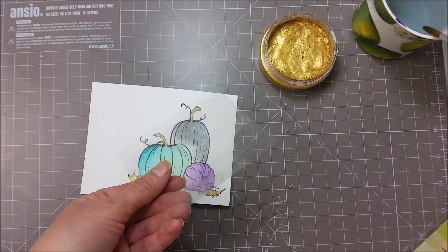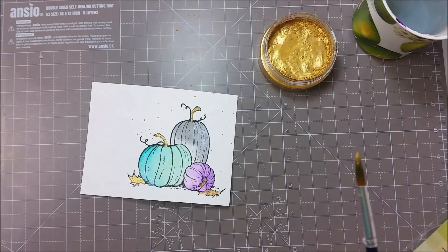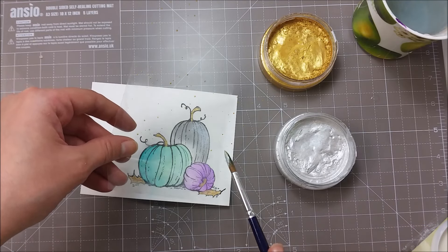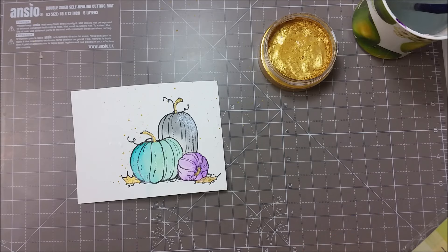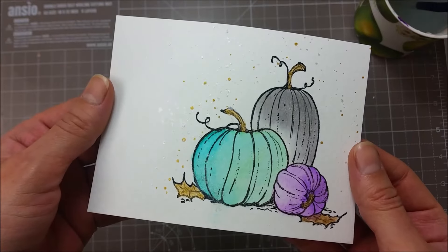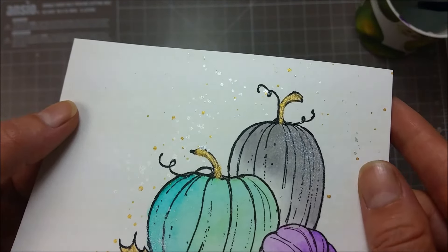I'm just going to try to cover my pumpkins so I don't get splatters on top, and I think I want to add some of the silver ones also. On clear cardstock they will look pretty shimmery and pearlescent rather than silver. I'm going to dry this and show you how the splatters dry. You can see the gold splatters — they are pretty opaque and very gold and shimmery. They are not translucent and they also have a bit of texture, not to the touch but only when viewed from the side.